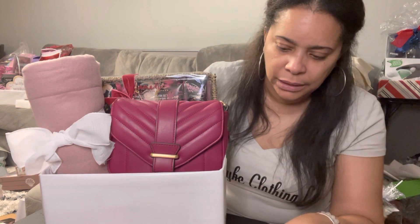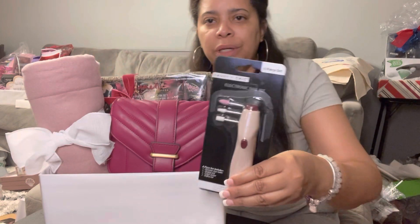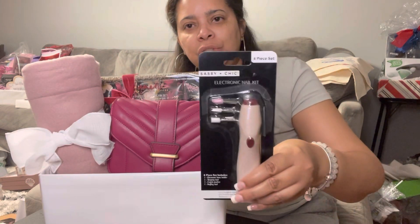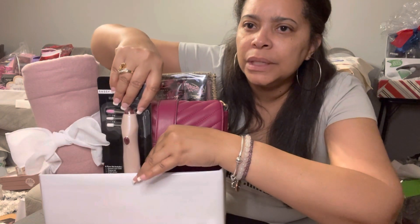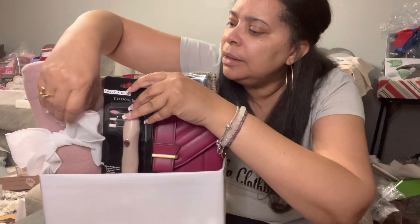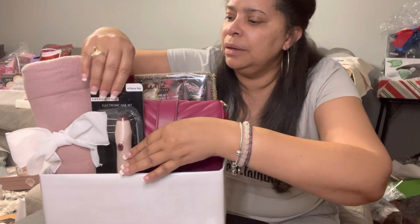Next we have this little nail drill that was purchased at Dollar Tree. I'm gonna go right in there and stick it in — and again I'm not going to tape it because I don't want tape on the bag.